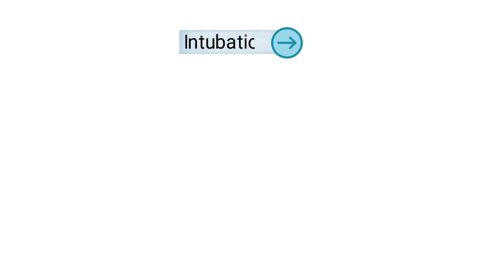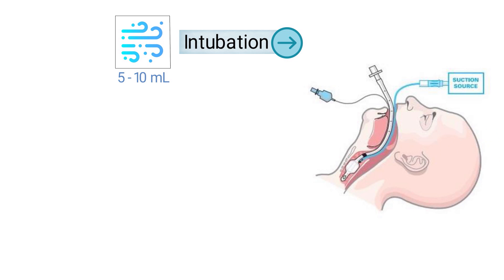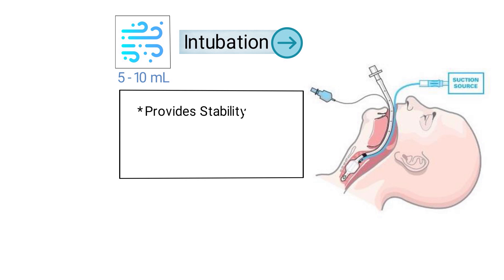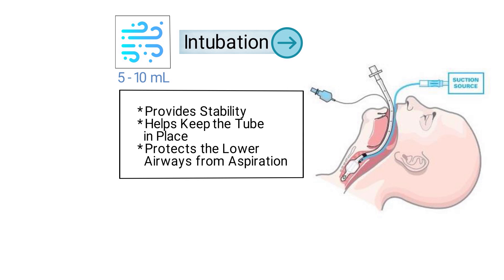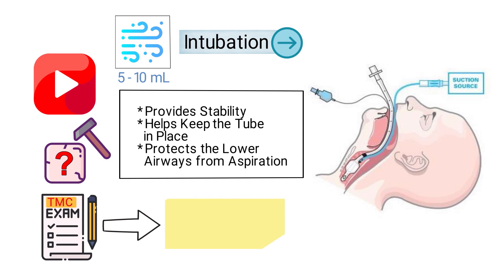After intubation, the endotracheal tube is secured in place by inflating a small cuff that surrounds the tube with 5 to 10 milliliters of air. This provides stability, helps keep the tube in place, and protects the lower airways from aspirations. In this video, we're going to break down a sample TMC practice question about intubation and cuff pressure.